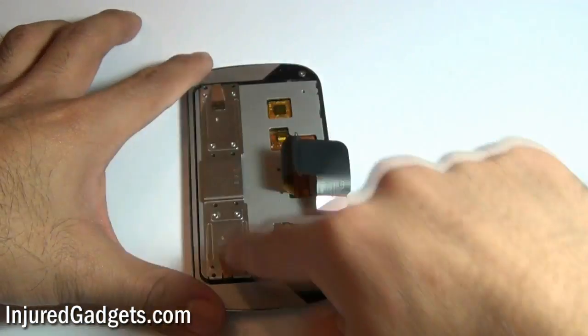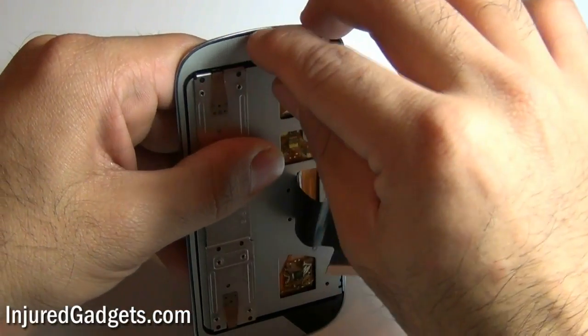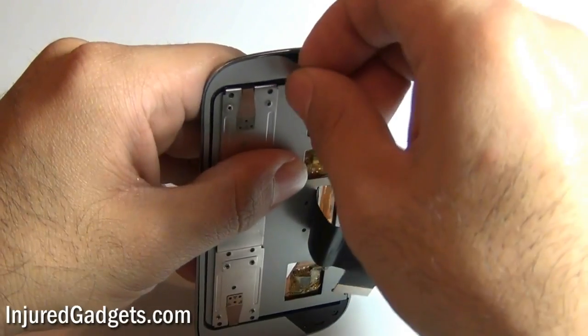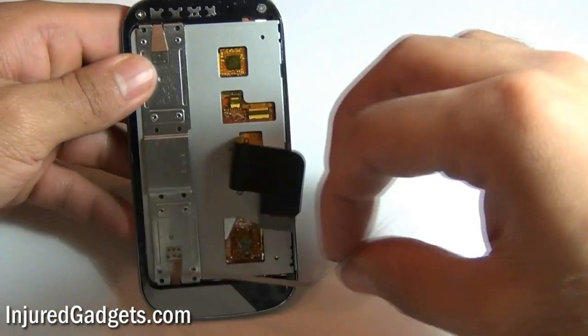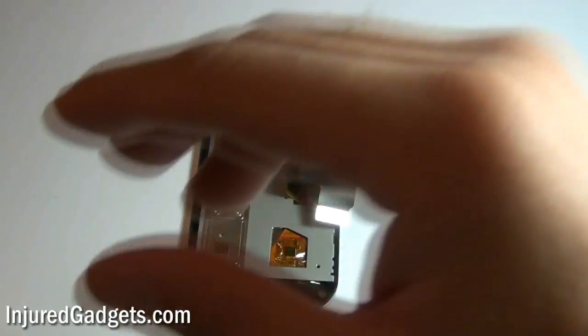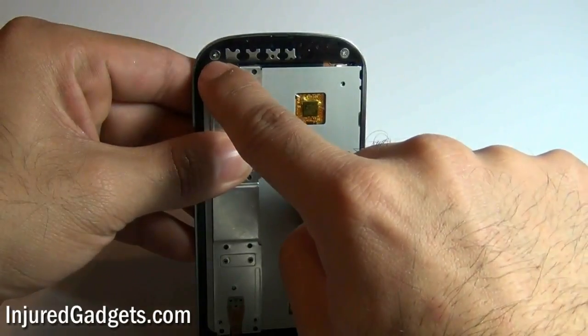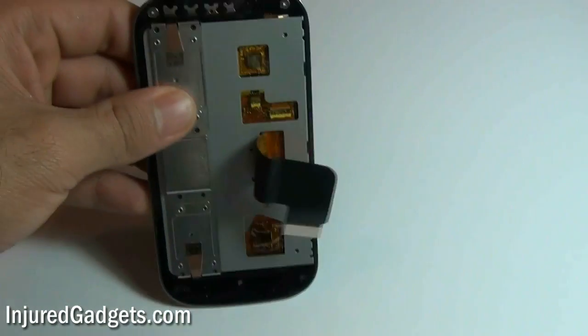Next, using your finger, you will need to release the silver frame around the side of the phone. This does cover up two screws that you will need to remove as well. Once this frame is released, you can go ahead and remove the two screws on the top, as well as the two screws on the bottom of the back panel.